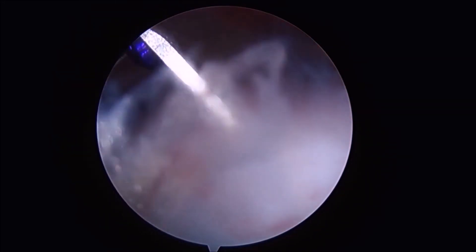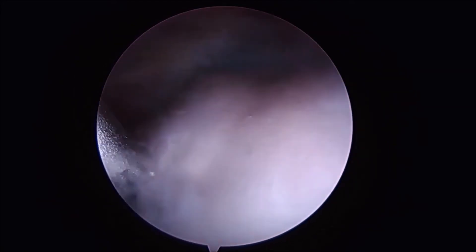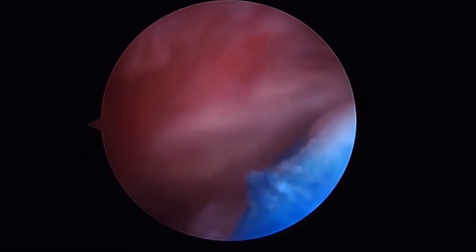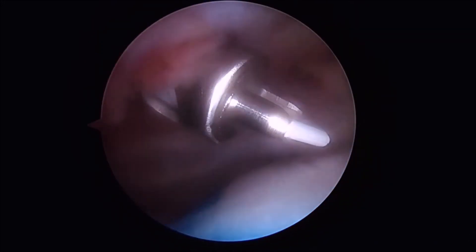As we work medial and lateral we can then secure the graft into place to allow for removal of the insertion guide. Once the graft has been secured along the medial margin we can then allow access to the lateral aspect of the graft along the footprint.